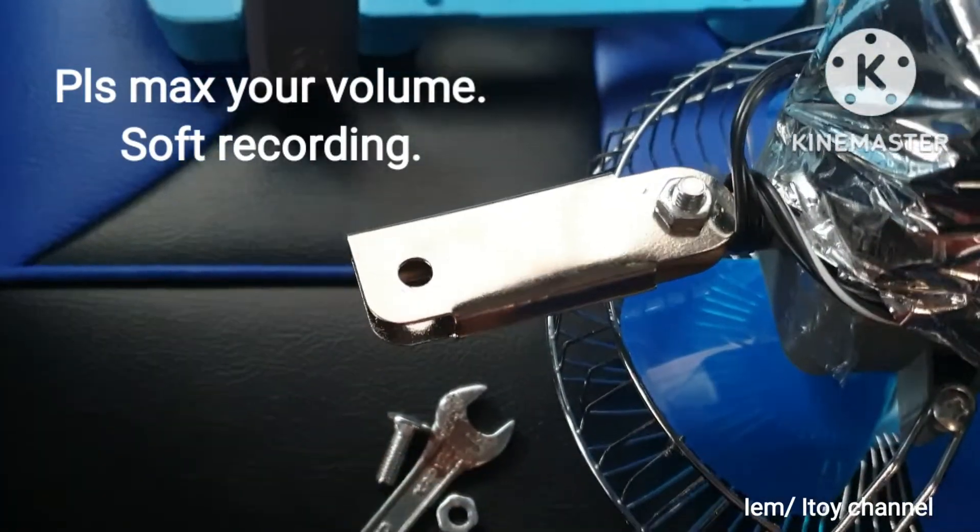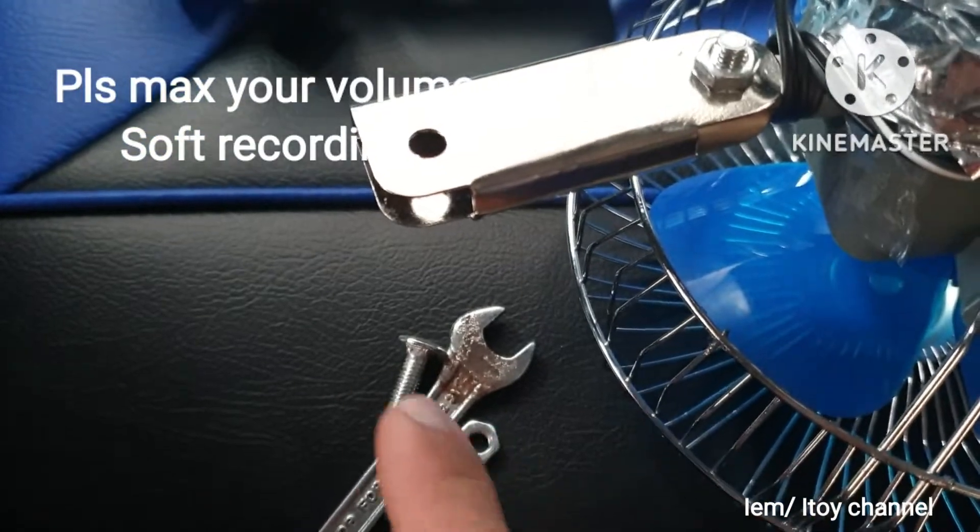I do not need this clamp because I will directly bolt the oscillating fan to the car's body. I will use the bracket I got from my power door locks to bolt the fan to the car.